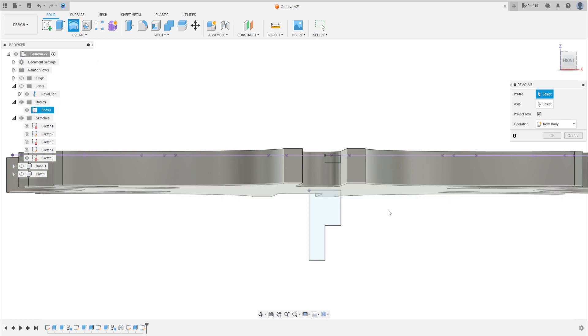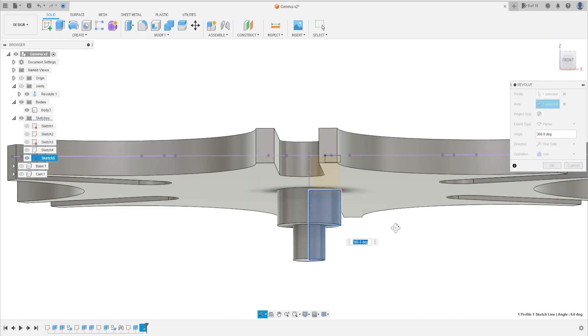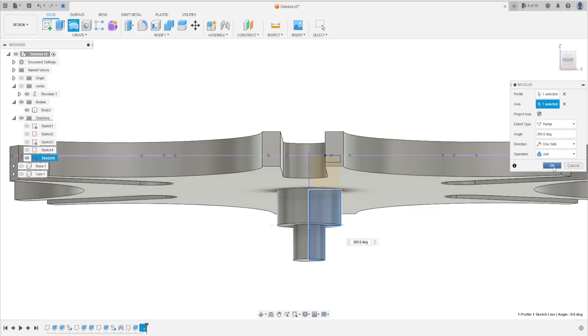Go to Revolve — select this profile first. The axis is this line. The operation is Join. Press OK. We have this.